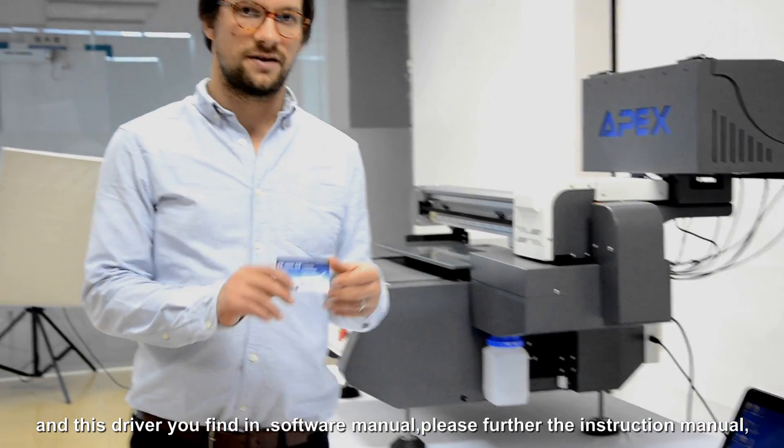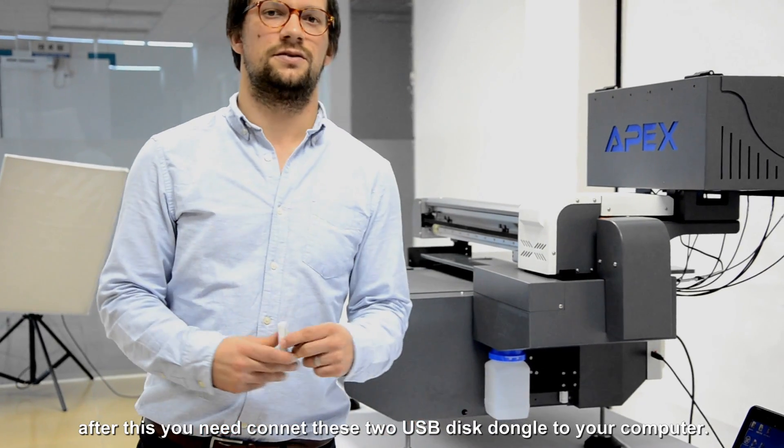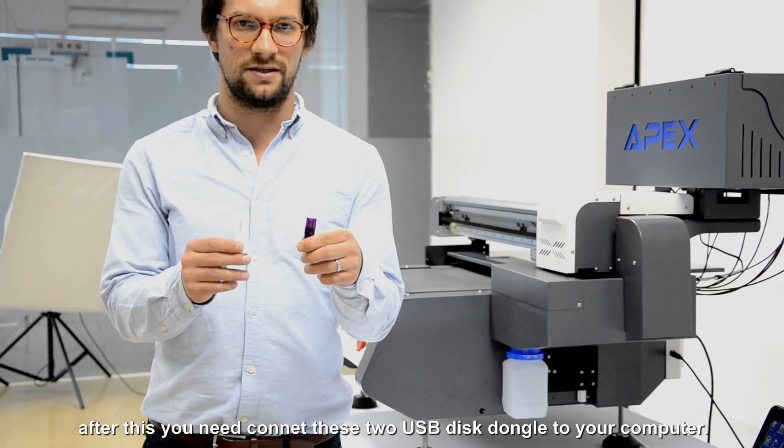On this card you find our drivers, software, and manuals. Please follow the instructions in the manual. After this, you need to connect those 3 USB sticks to your computer.